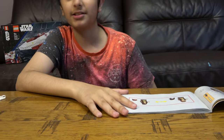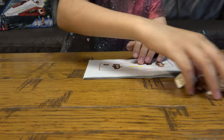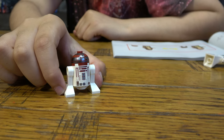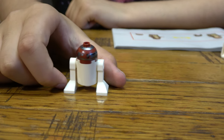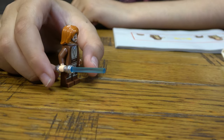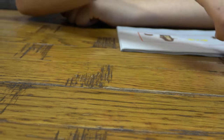Anyways, let's start. First let me show you the minifigures. You get an astromech droid, R4-P17, you get Obi-Wan Kenobi, and also you get Tan We.